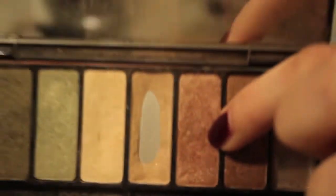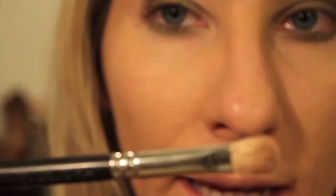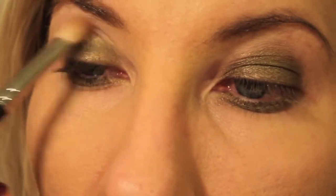This shade right here is called Downtown. I'm going to take a little blending brush because I'm going to warm up my crease a little bit.